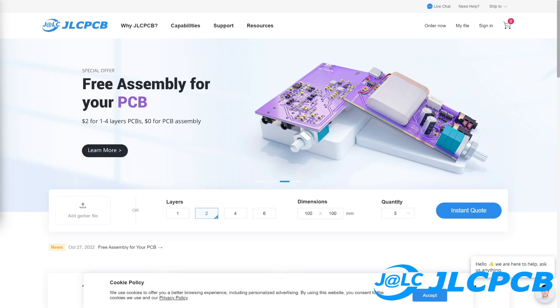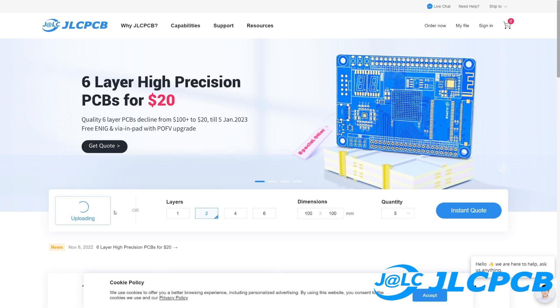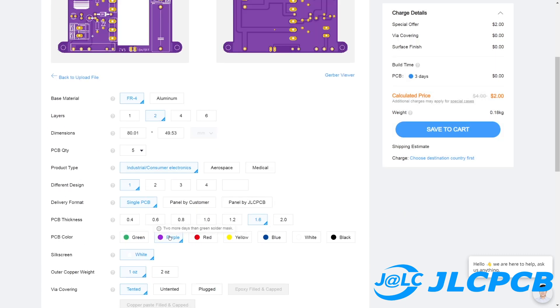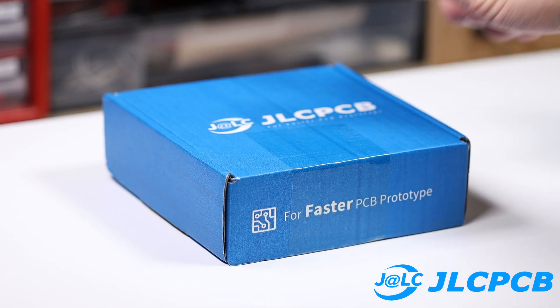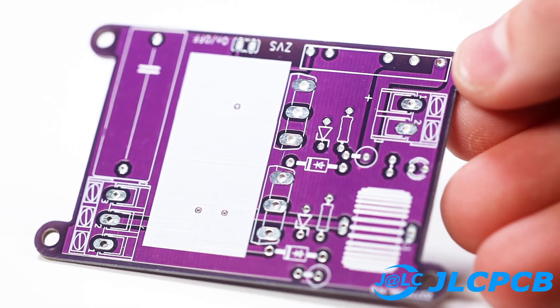Etching or milling the PCBs myself is just too complicated — the best solution is JLCPCB. JLCPCB is a PCB manufacturer that produces your own PCBs. You simply have to upload the Gerber file on their website. There you can even choose a color — I always choose purple. Purple is sexy. And very important for your health: lead free. It only takes a few days and then the PCBs are already at your home. Take a look at this PCB — just great.